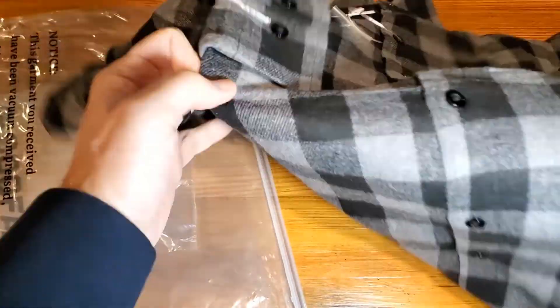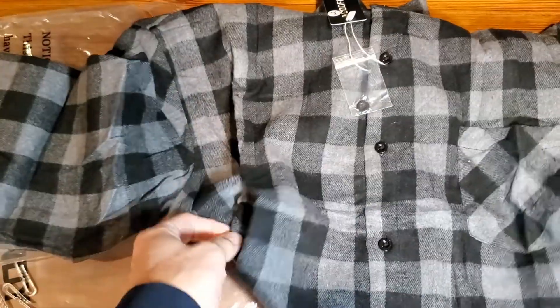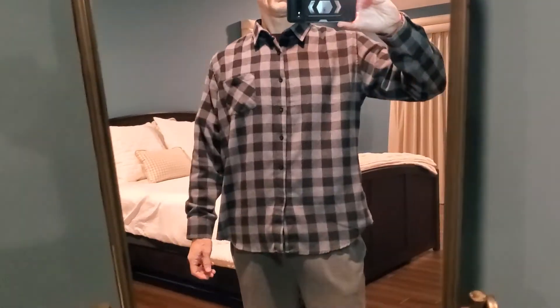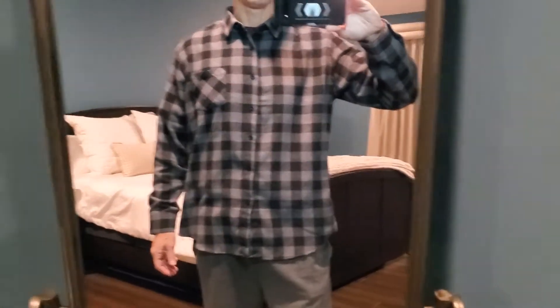We'll go ahead and get it tried on to show you how it fits. Again, this is a large size. So I want to share kind of the sizing and the comfort level — extremely comfortable.